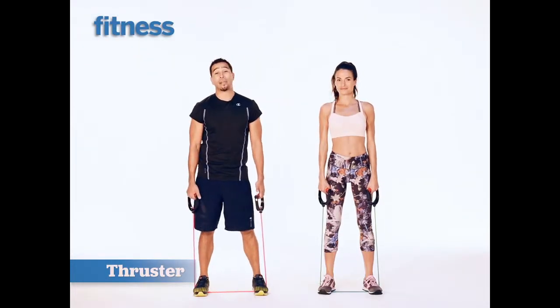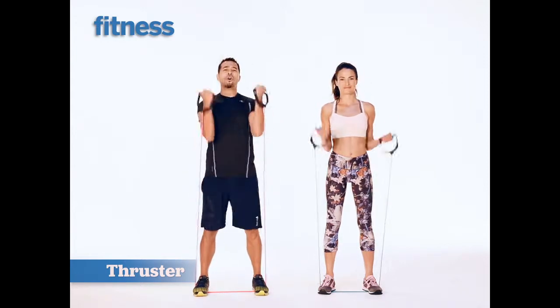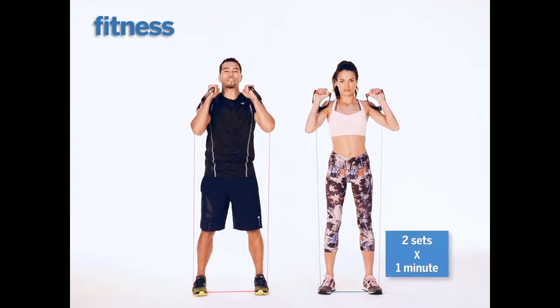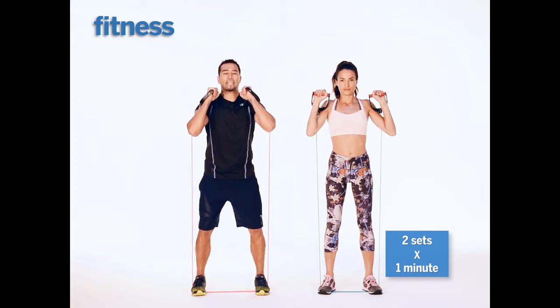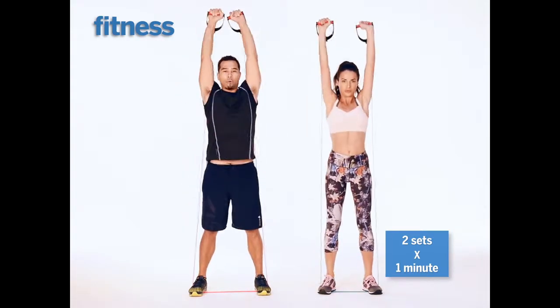This is one of my favorite band moves. It's called the thruster — it's a squat and overhead press. Palms are going to start in neutral facing each other, right underneath the chin. Inhale on the way down. Get that booty right down to your knee level. Exhale. Now hold it up here.